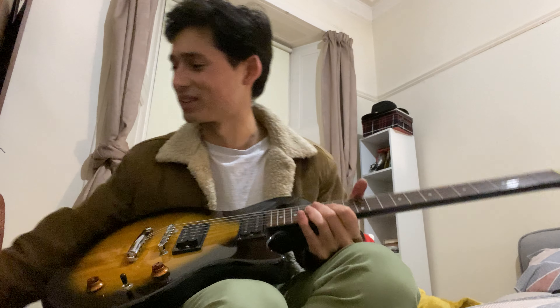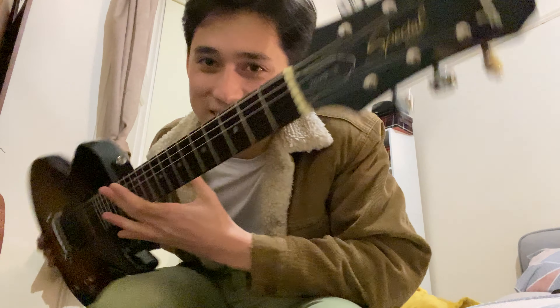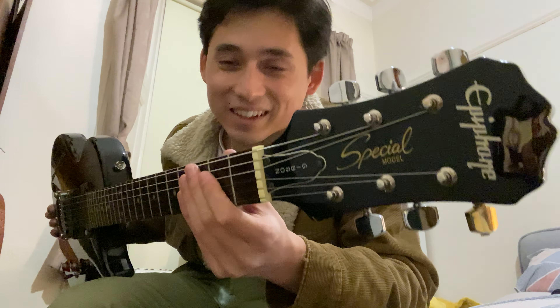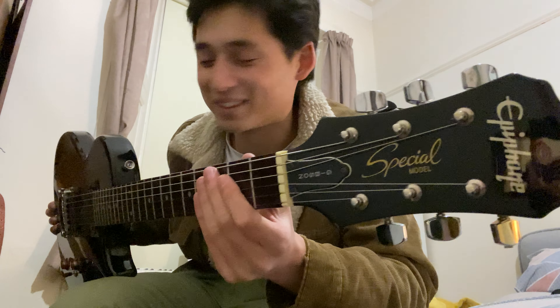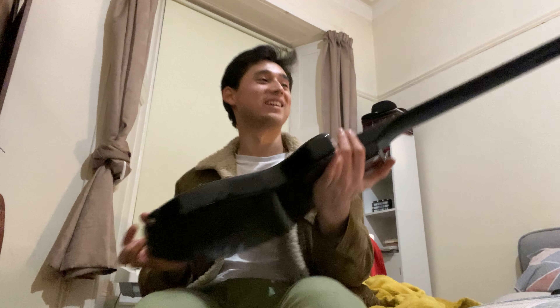One of my friends at work — this is basically their own guitar that they got a little while ago. I think this is one of the Korean ones, because it has like a little Gibson truss rod cover on it, which is a fun little thing. It's been really fun.